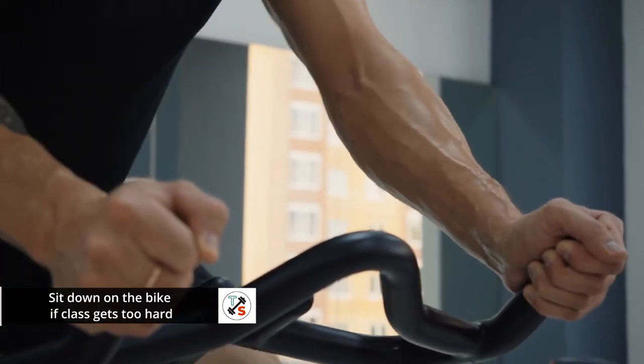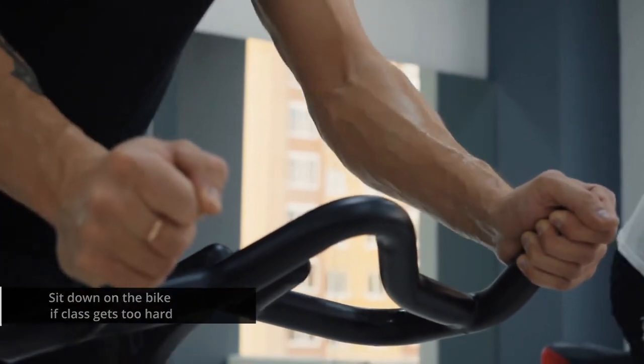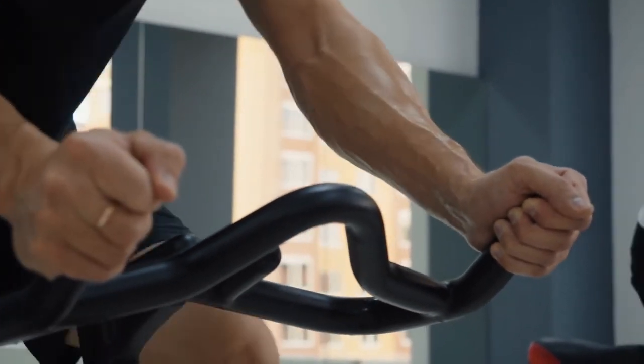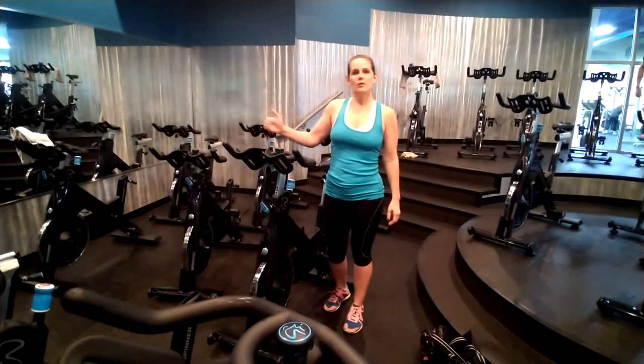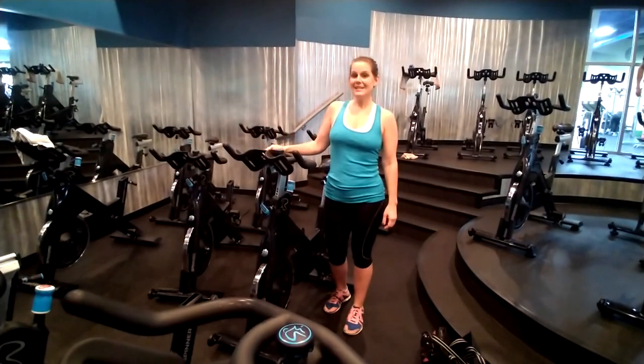Enjoy the music — cycle class is so much fun. You're going to love the music that is playing in the room. Just enjoy yourself, follow along with the crowd, and take it easy.